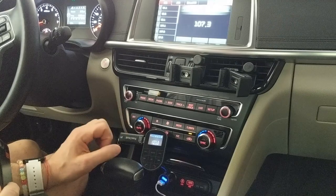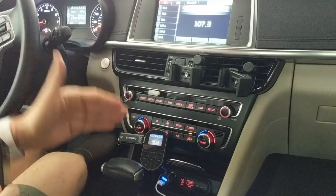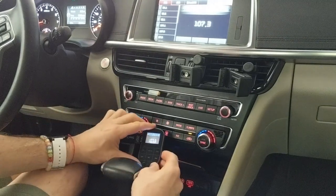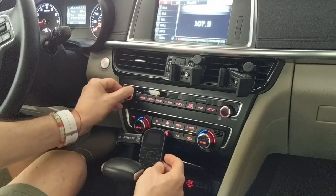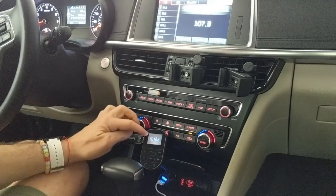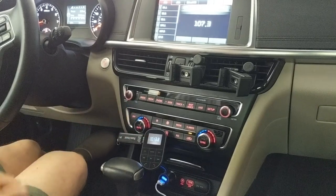So there you go — this gives you the ability to make phone calls and listen to music, all with Bluetooth connectivity. When you're done and don't want to use it any further, you can just power it off and you can hear the static on your radio station. You can turn it back on and you can see how quickly it sets back up.